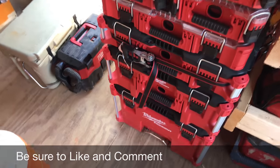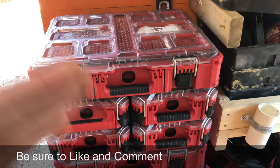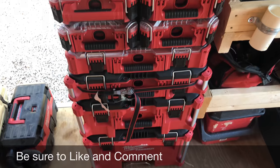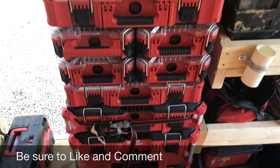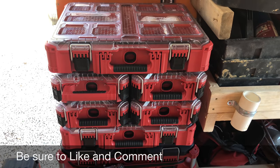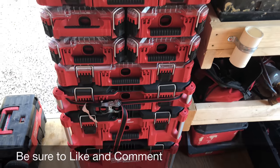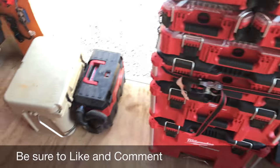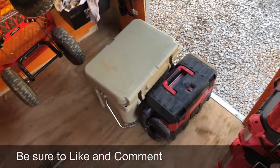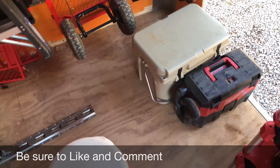This is my pride and joy — my new Milwaukee Packout system. It's got all my hand tools, power tools, batteries, PEX fittings, trim-out stuff, stops, escutcheons, screws — everything in it. I'll be doing a video review on this soon so you can see how the system works for me. And of course you've got a bag and cleaner. I've got my Yeti knock-off — the Arctic version — which is great. I'll never buy a Yeti.